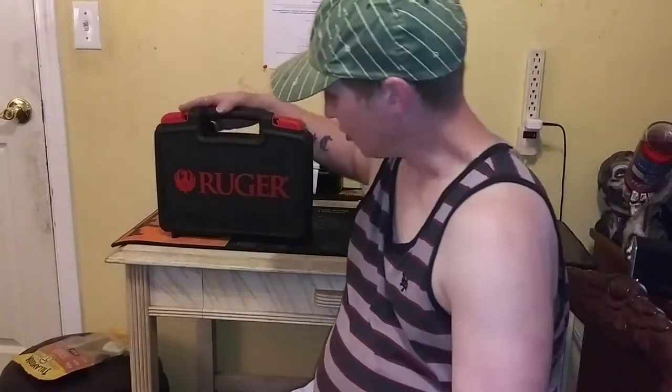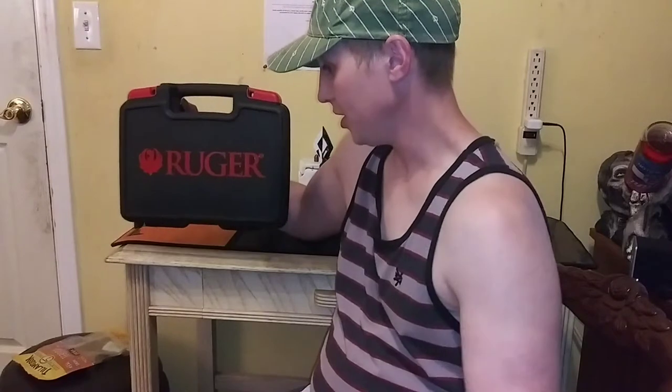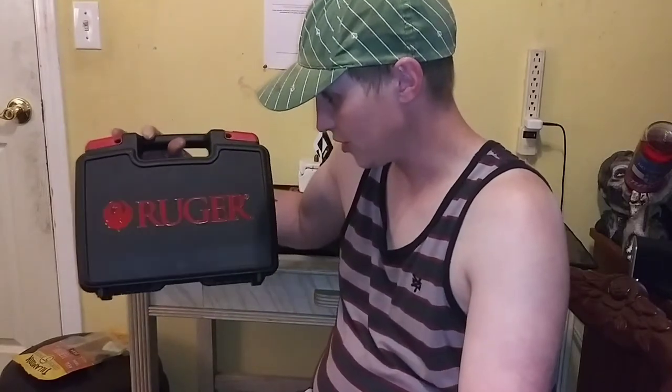Hey guys, how's it going? Happy 4th of July — I hope everybody's having a good Independence Day. Tonight I'm making a video that I've been waiting weeks to make. I'm going to be making a Ruger GP100 unboxing video. It's the first revolver for me, so I'm really excited. Let's go ahead and open this up and see what's inside.